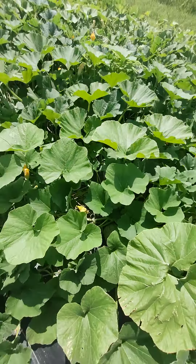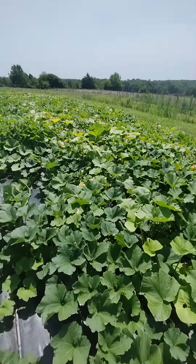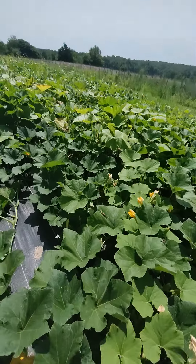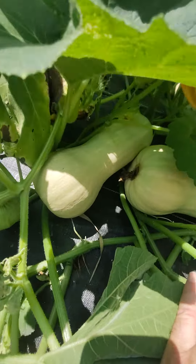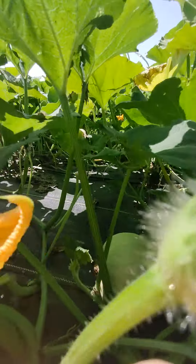It looks like here's some spaghettis in here — they're not ripe yet. When I come over here in the mornings you would not believe how loud it is with all the bees in here. They get in these flowers, they just love it. Look at these beautiful fruits everywhere down here. It's so deep you just can't hardly see everything until you get in there digging around.